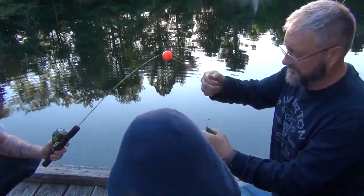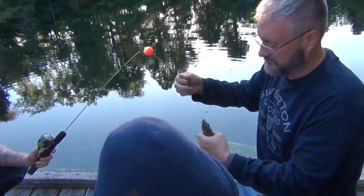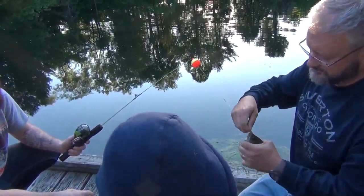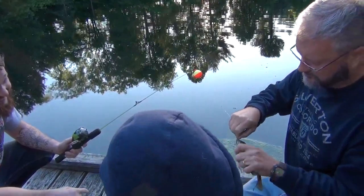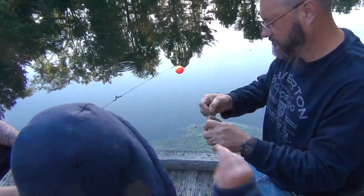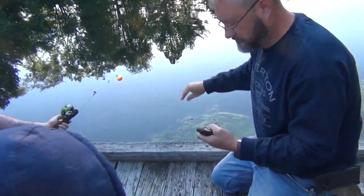This is a bluegill. He's trying to slap you a little bit so he can jump back in the water.